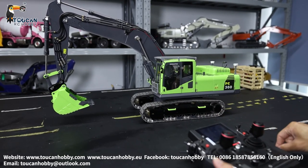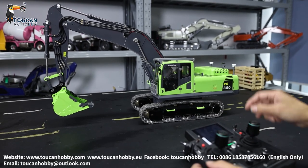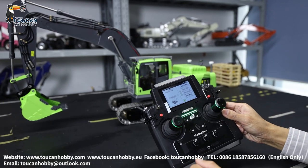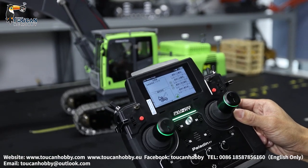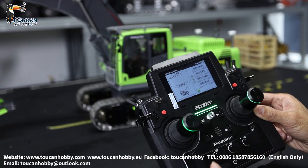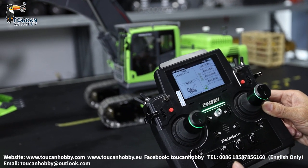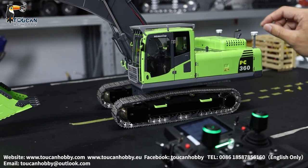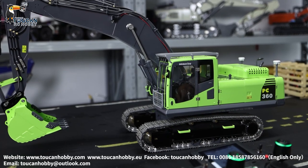Now we will show you the control curve — it is a simple V-shaped control curve. So when controlling it, the speed is sometimes fast, sometimes slow, not really easy to control. So I will set up a fine control curve to make it easier to control.